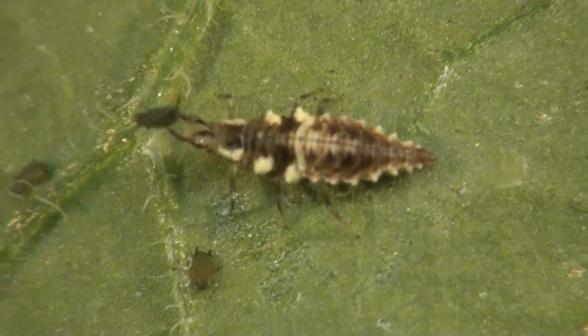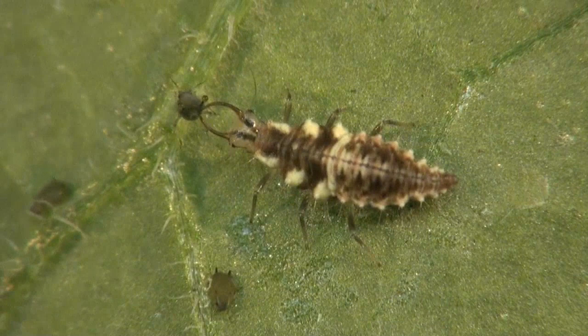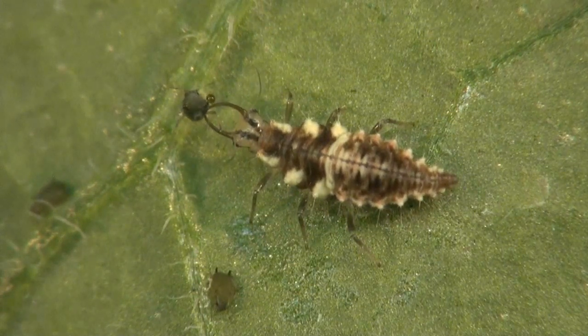And after the aphid lion's done with that aphid, it's off to find another and another and another. Because that's how aphid lions roll.